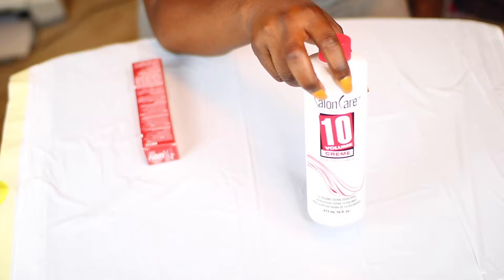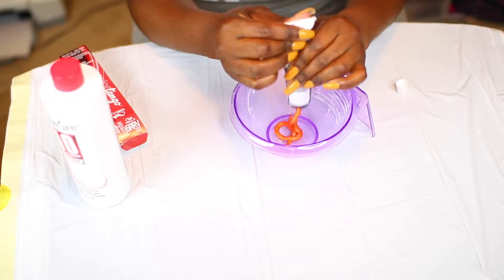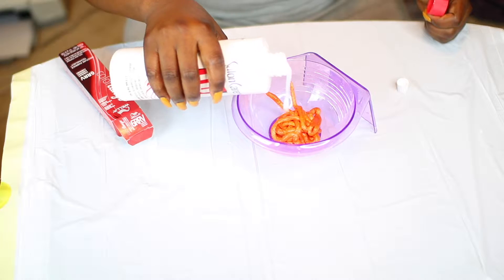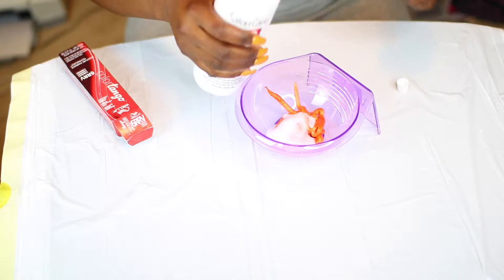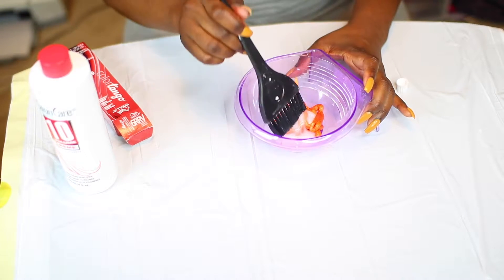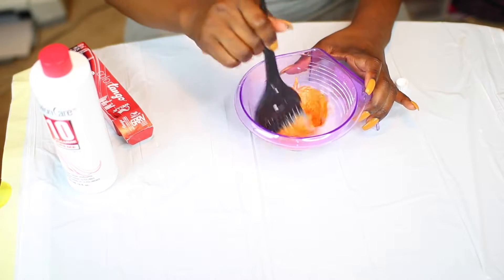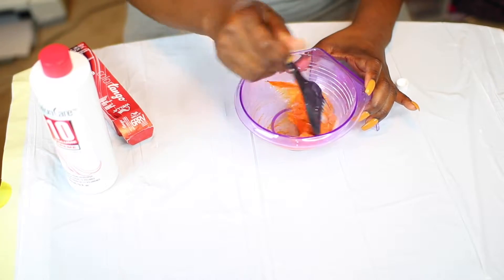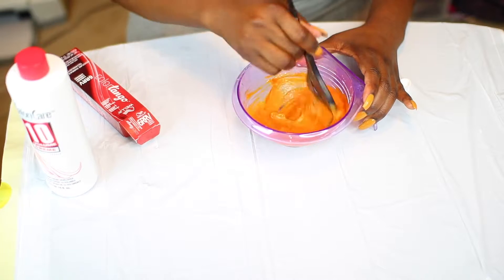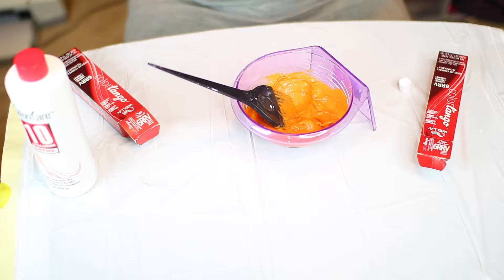I'm using the Wella Color Tango in color 6RRV, which is red. I'm using a 10 volume developer because I don't want it to process too quickly — I don't want a bright bright red, so I'm using the lowest volume I possibly can. I really didn't measure anything, I just eyeballed it, so you can eyeball it as well.